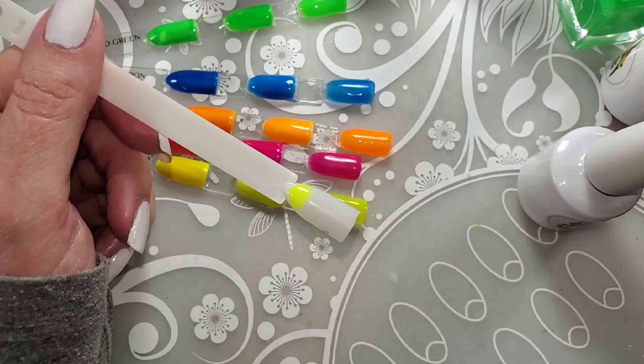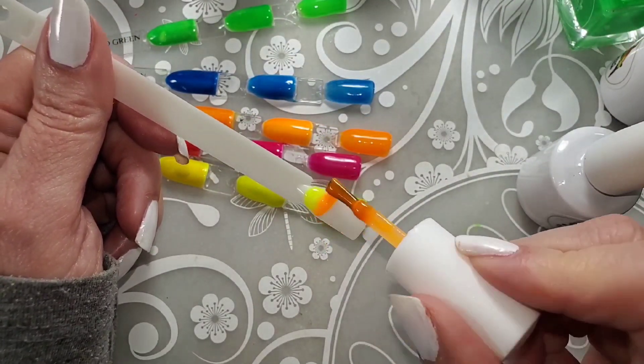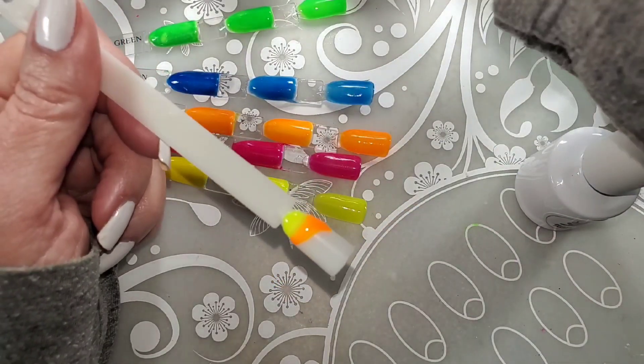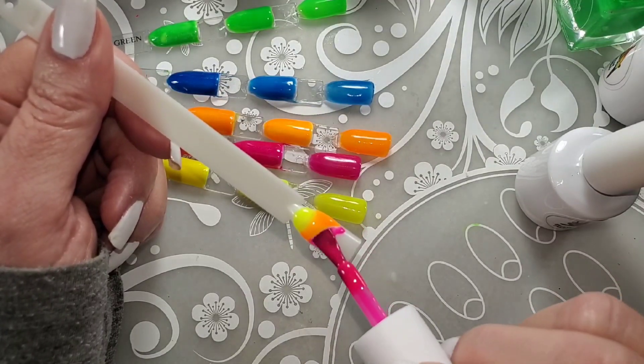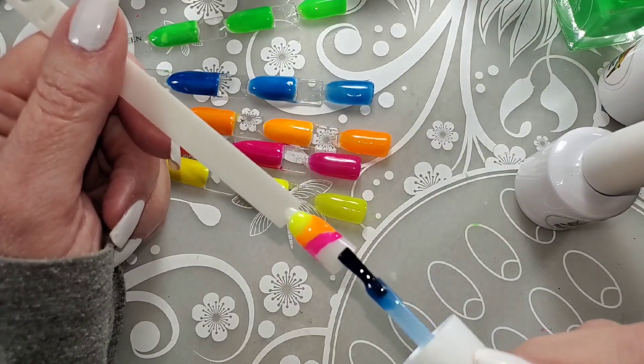Somehow I managed to mute the rest of this video. Anyway, I'm just going to do a little drag marble — I'm just going to put stripes of each color across this nail. You don't want to go too heavy.